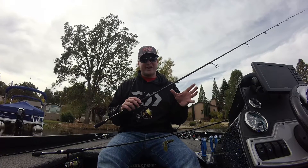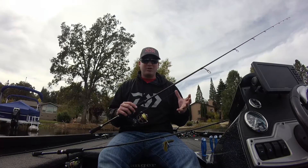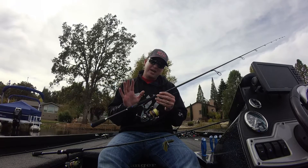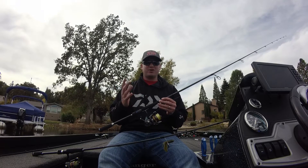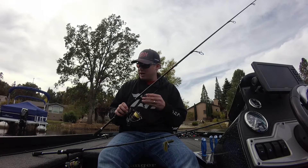If I'm throwing bigger line, like an eight to ten pound test — maybe I'm fishing for big smallmouth, or I need that bigger line, or I'm fishing some grass lakes like we did today — that's when I'm going to go to the seven foot medium action rod. It's a perfect action for the drop shot because the rod is really going to load up. So that's going to be my one-two punch for the drop shot rod.